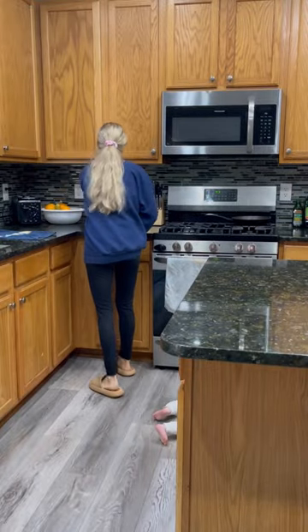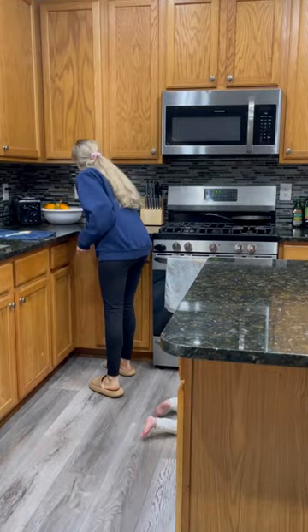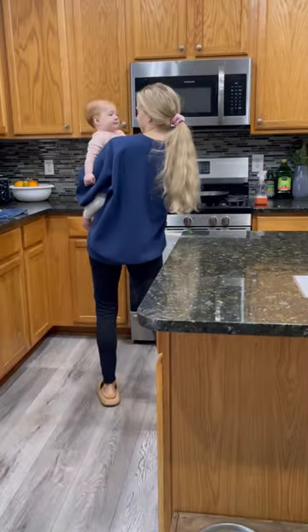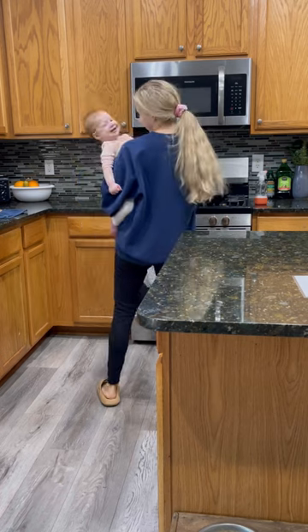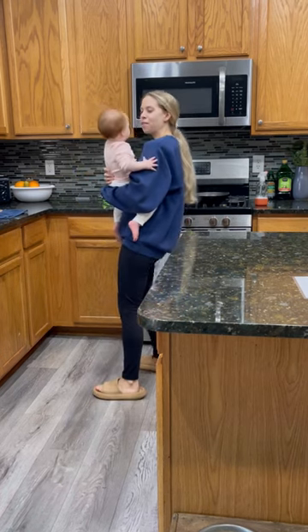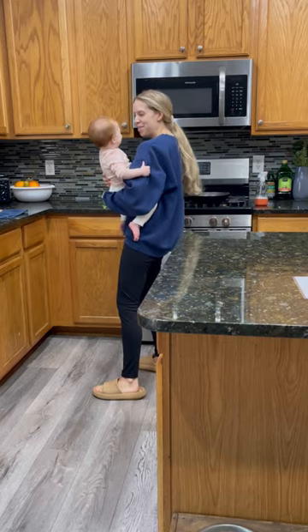They are always helping out and it makes it go really, really smoothly. I typically like to set a timer so that everything gets done really efficiently, even though we sneak in some baby cuddles and singing and dancing in the kitchen. That happens all the time.